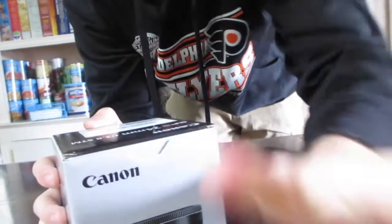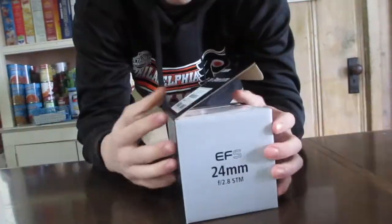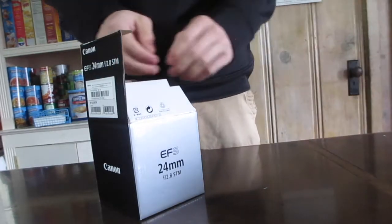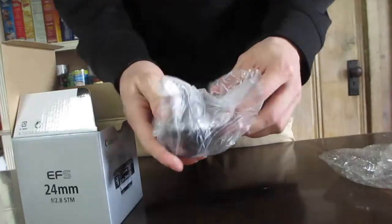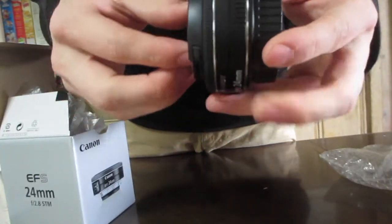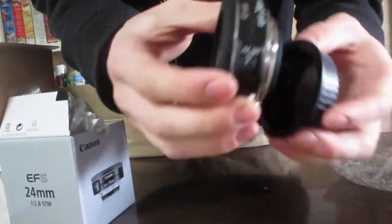Yes! You see what this is? It is a Canon 24 millimeter lens. I am so excited! Thank you for giving this to me — you know who you are. It comes with some manuals, toss those aside. It's a 24 millimeter pancake lens — pretty sick.